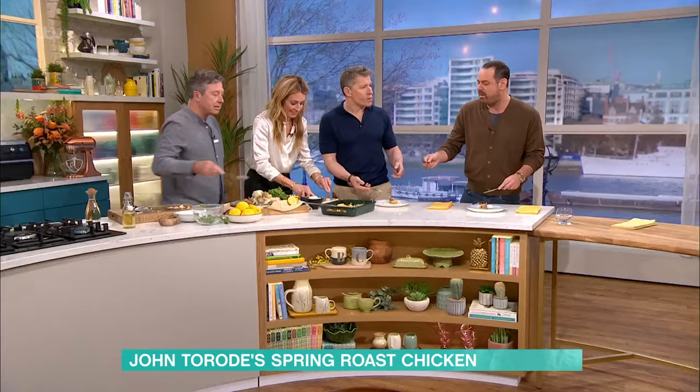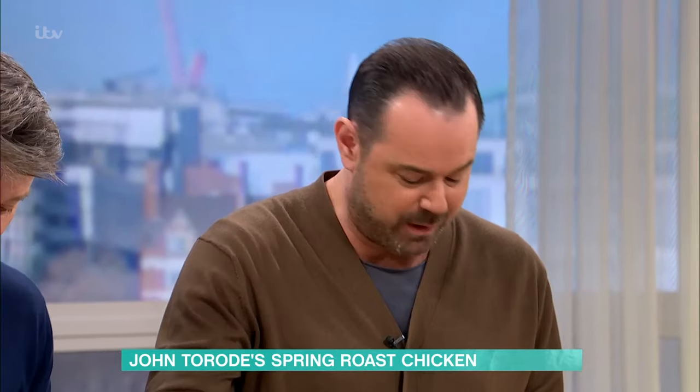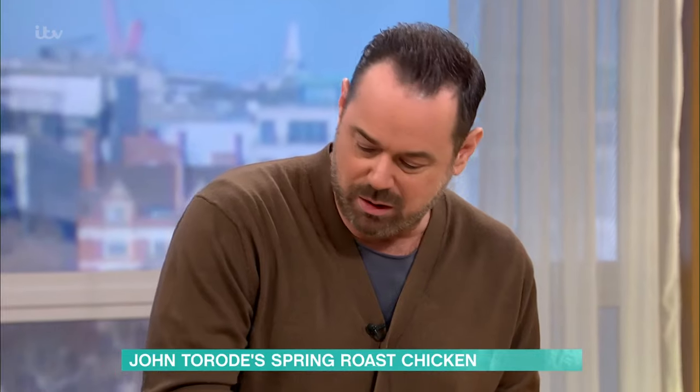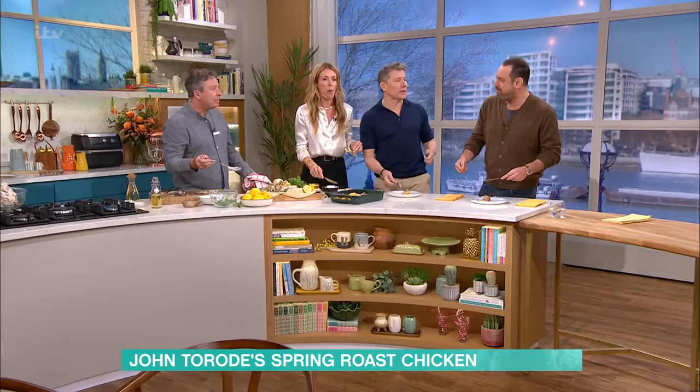What do you mean the peas are hard? Have a bang on one of those peas, John. They're perfect. More of a mushy pea? We're going to carry on eating this food and discussing the virtues of al dente versus mushy peas. Next time I'll do fish and chips for you. For details on today's recipe, check out our free This Morning app.